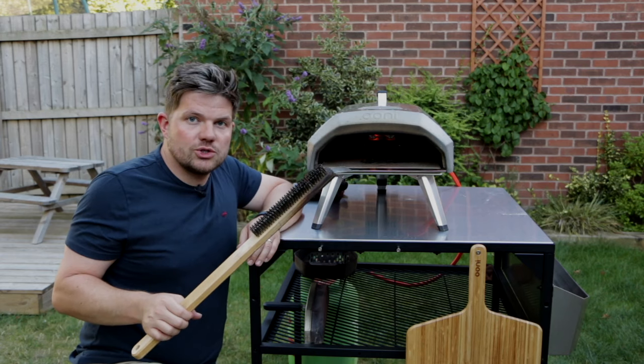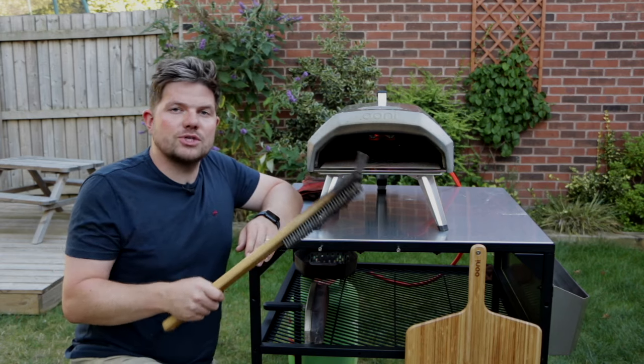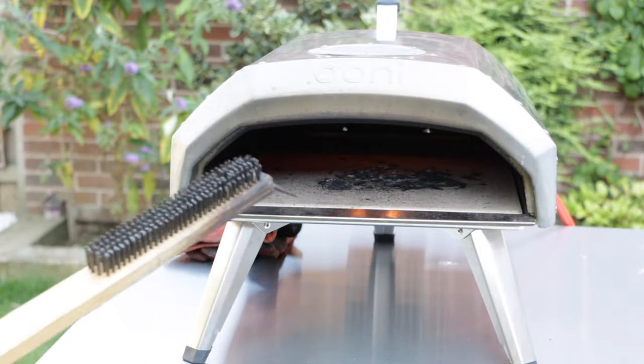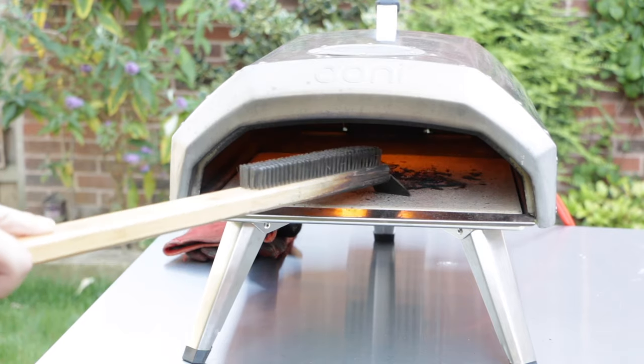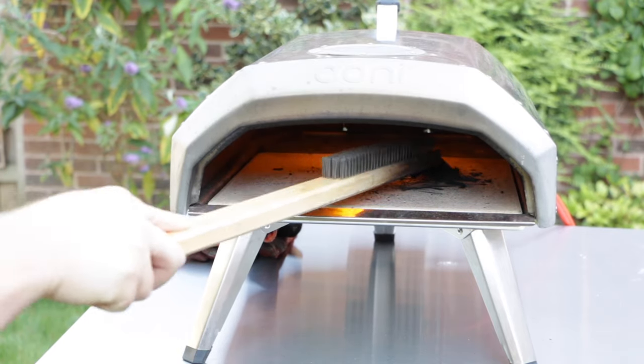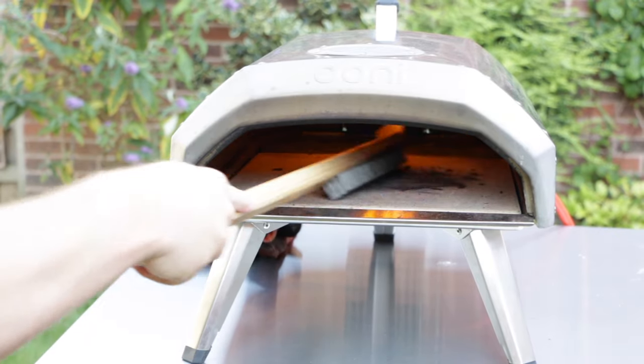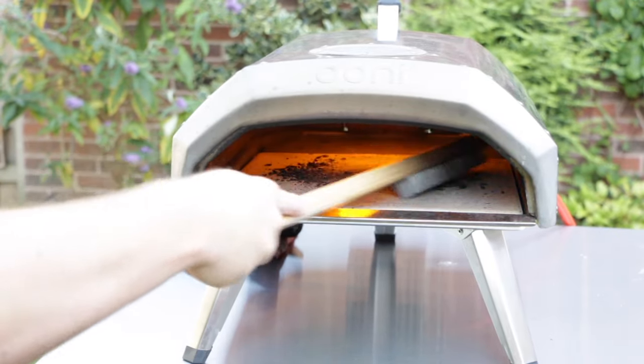We're going to scrape away all the big chunks of food and then brush it, and you'll see how clean it ends up afterwards. So we're going to scrape some of that food just to loosen it all up, and then use our brush to brush it all to the side.